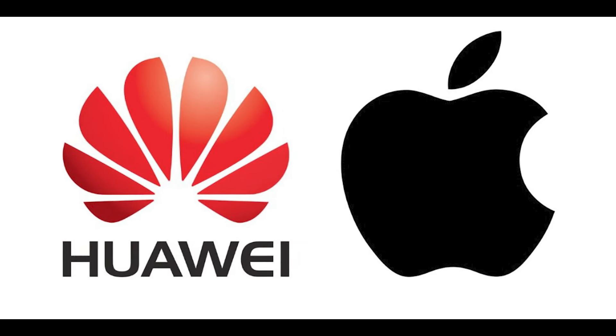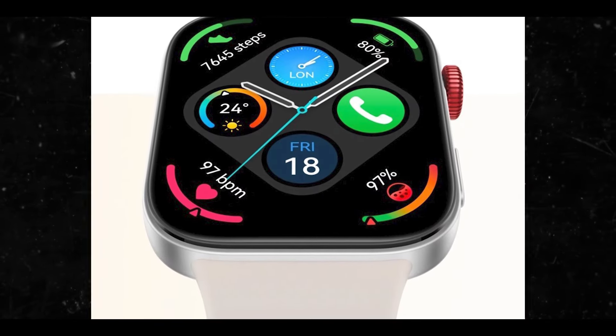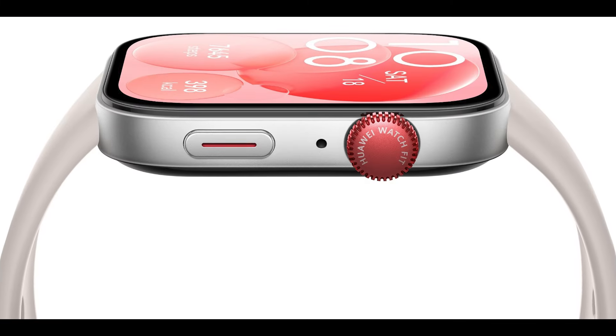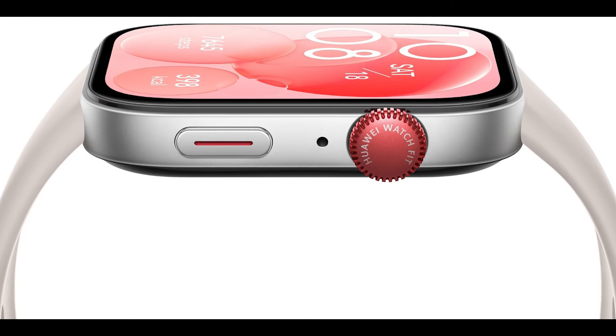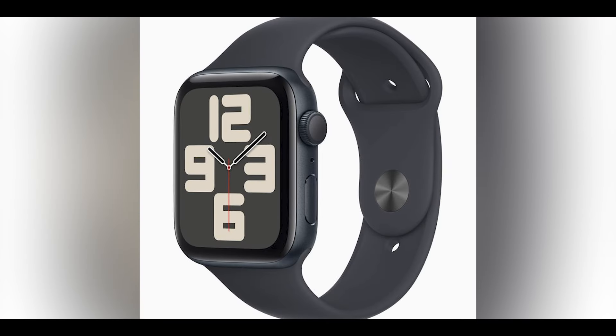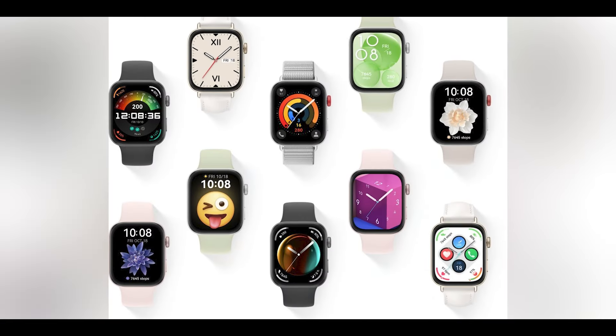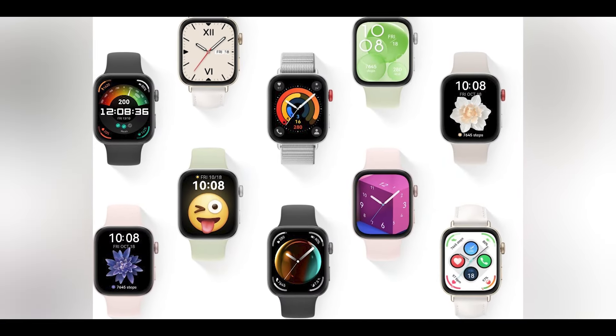Huawei is coming after Apple again — they just released the Huawei Watch Fit 3. It looks like the Apple Watch, but it's cheaper. The Huawei Watch Fit 3 has launched as the company's new budget-friendly smartwatch with a starting price of around $171, which is cheaper than the Apple Watch SE at around $189 on Amazon. However, Huawei has packed in more features to offer a better experience.